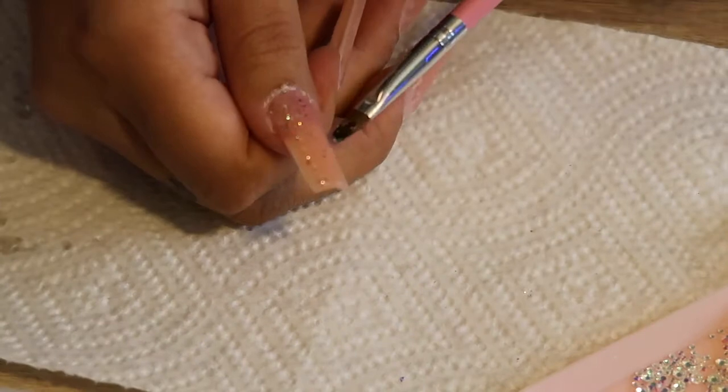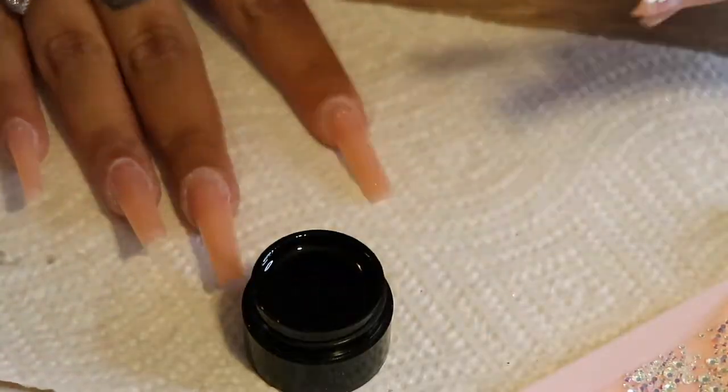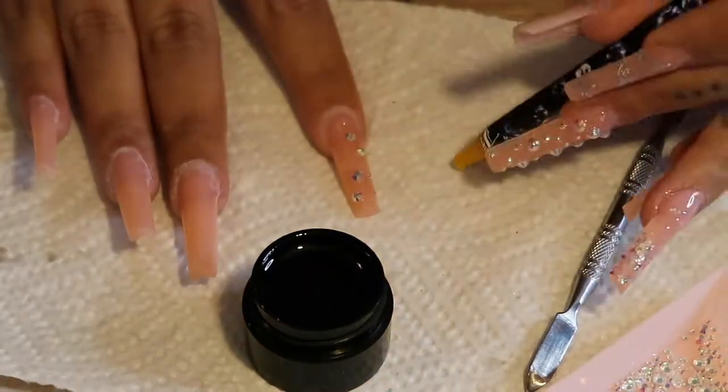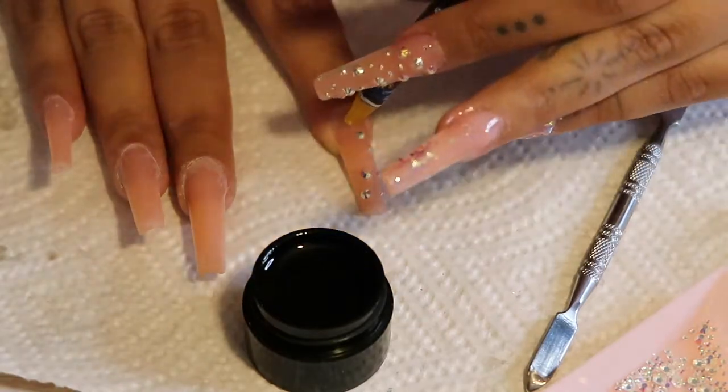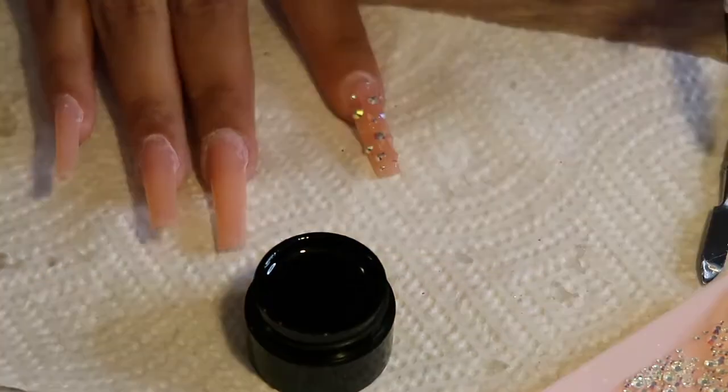This is my favorite part about doing my own nails — doing a little freestyle design and making it your own. This is the fun part. The other part — the filing, the applying — that's all the work. But this is the fun part.